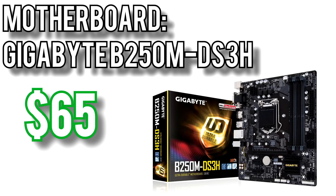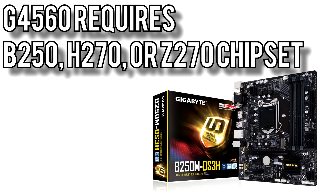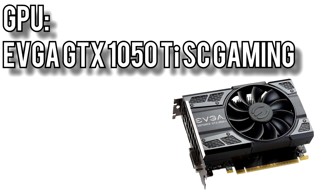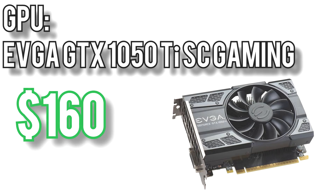If you do choose a different motherboard, be sure to get one with a 200 series chipset — that is, B250, H270, or Z270 — because the 100 series motherboards won't be compatible without a BIOS update. For the graphics card I went with EVGA's GTX 1050 Ti SE Gaming for about $160. Yes, the GTX 1050 is a better value than the 1050 Ti, but with these builds I'm aiming for maximum performance at a given budget. The money saved by getting a 1050 can't really be applied to anything else to make up for the performance loss.